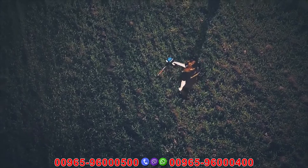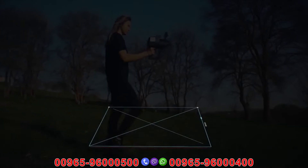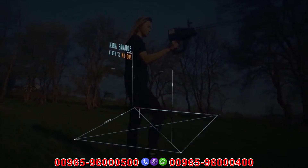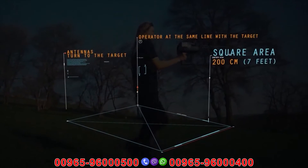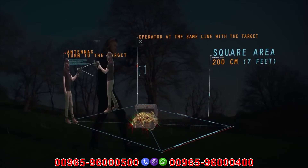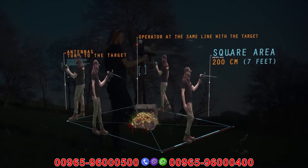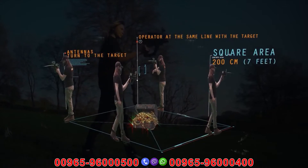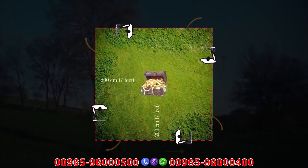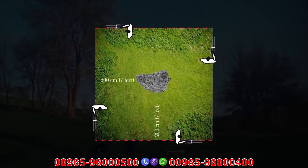Target control with the boxing method: this method allows the operator to determine the target location and verify its accuracy. A square is completed around the target at a distance of about 200 cm from the target center. When the operator is in line with the target, the antennas turn toward it. If the target is real, the antennas should turn toward it from all four sides; otherwise, there is a possibility that the target is not real.